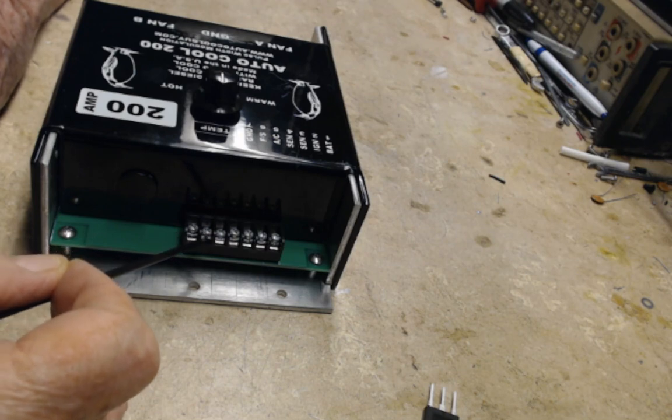This pin here is a fail safe. You tie this switch to ground — it turns on the fail safe which turns the fans on at full RPM.